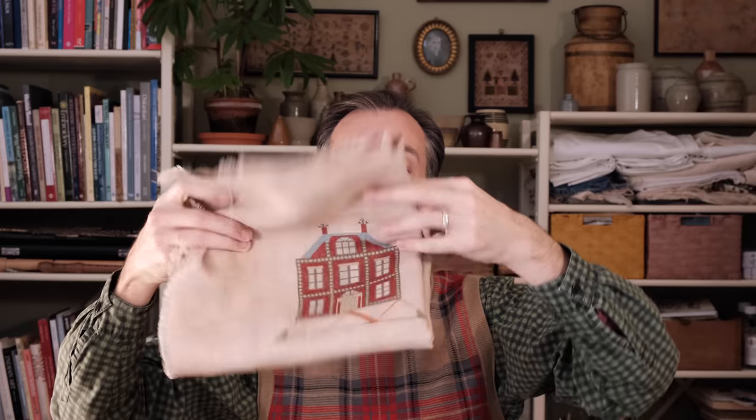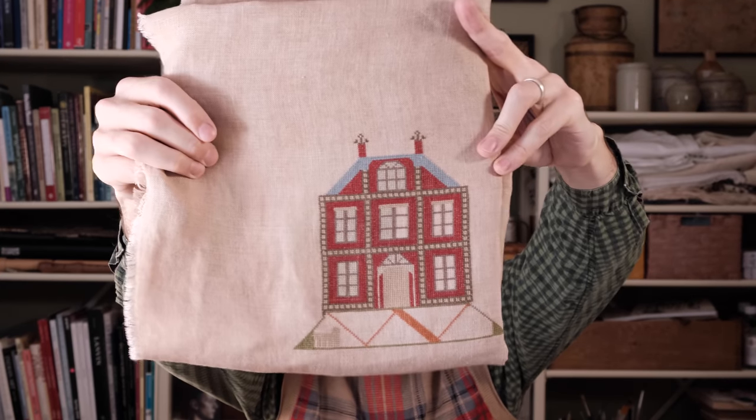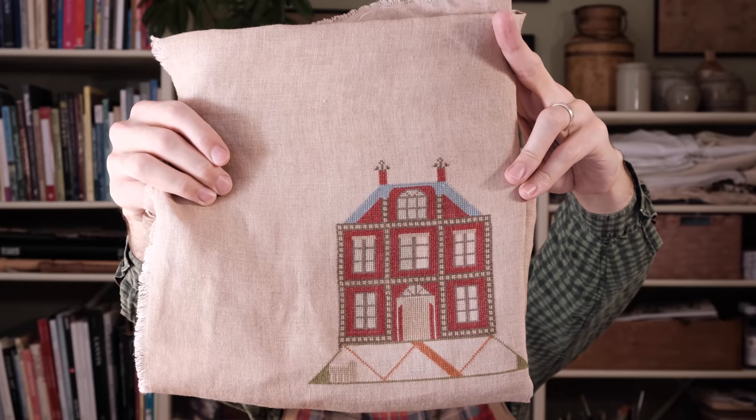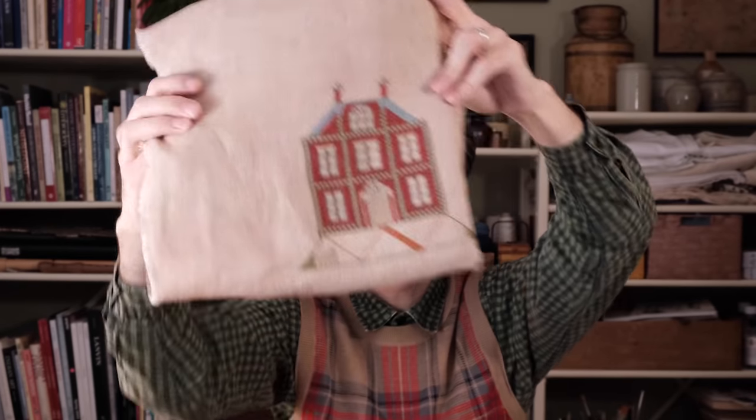I have nearly finished the house — this is where I've gotten up to. I really enjoy stitching this one; houses are a lot of fun anyway and this one is particularly enjoyable. I mentioned in my previous video that my favourite red is DMC 3777, and I was very excited to find out that it is a near-identical match to the one that Susanna was using on her sampler.